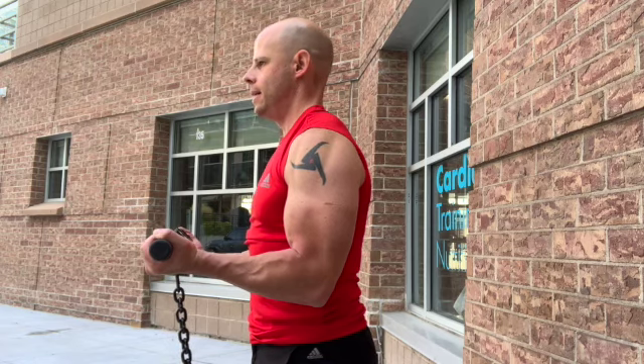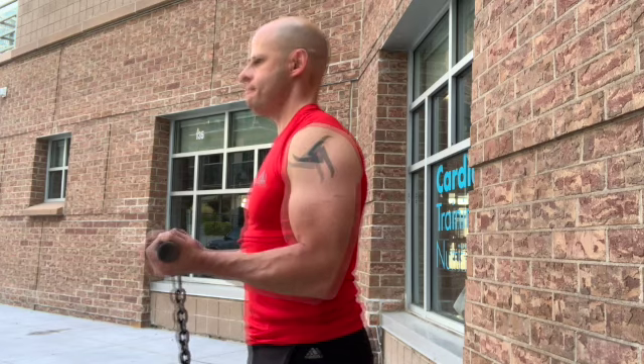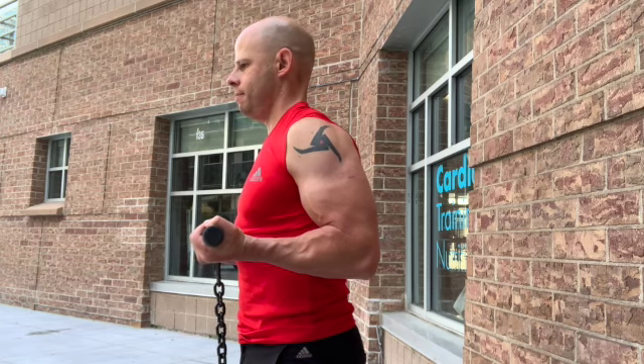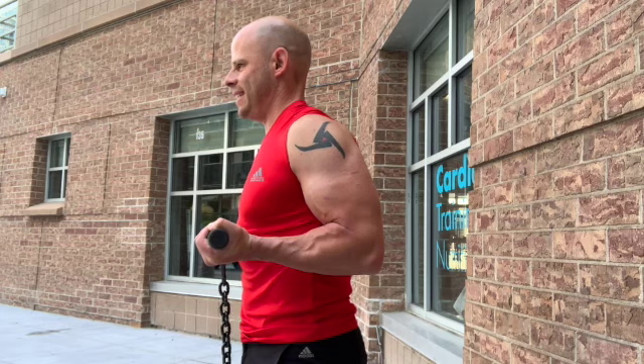For the biceps, I recommend not a standard standing bicep curl where your elbows are by your sides and hands out in front — kind of like carrying a lunch tray. Instead, practice the drag curl. Rather than having your hands out in front, you bring your elbows backwards so the handle is right against your belly. This puts your arm in a mechanically disadvantaged position, so you can't put as much force into the handle, which is easier on your joints but makes it a lot easier to work your biceps a heck of a lot harder.